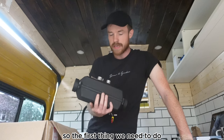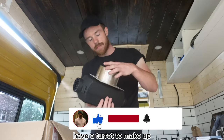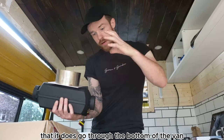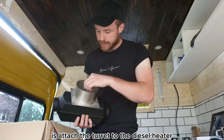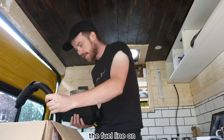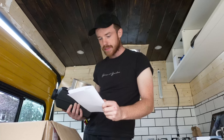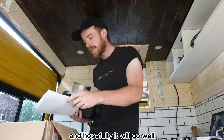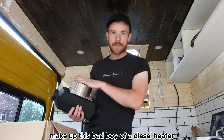The first thing we need to do is make up the diesel heater with a turret. I had a 35mm turret but it wasn't going to be long enough, so I ordered a 65mm turret to make sure it goes through the bottom of the van to the underside with no gaps. We need to attach the turret to the diesel heater and put the air intake, fuel line, and exhaust on. I do have the manual for this diesel heater so I'm going to read it thoroughly. Let's get straight into it and make up this diesel heater.